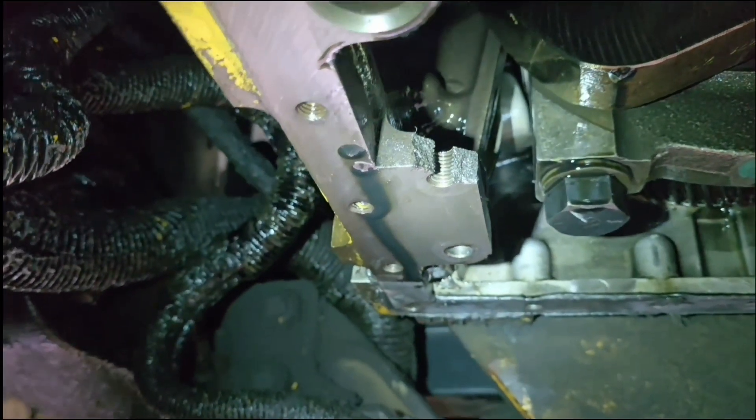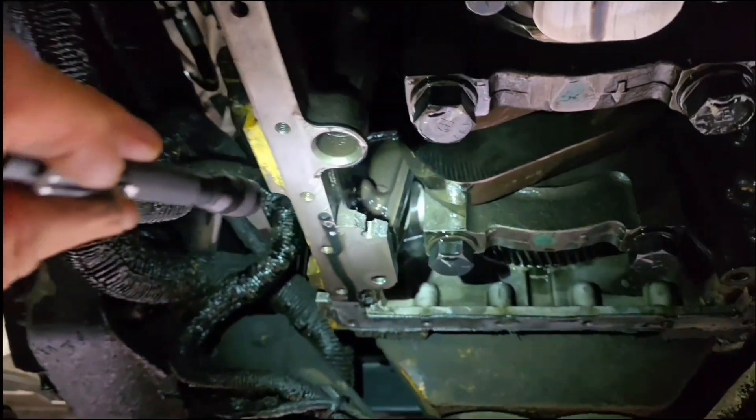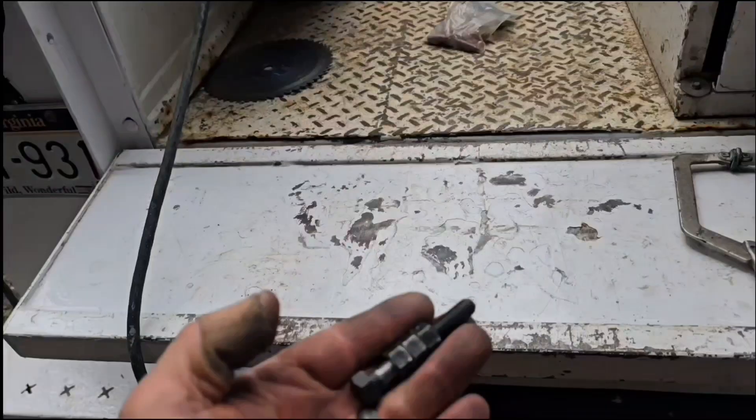This is where the oil pump bolts on and we can't bolt it on like that. A piece of that is snapped off there and that's no good, and this engine without an oil pump is also no good.